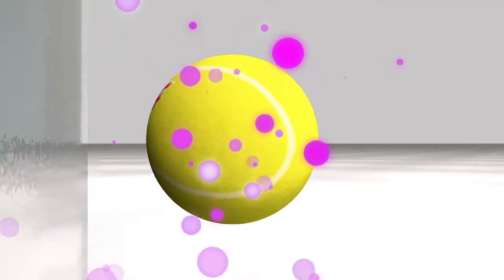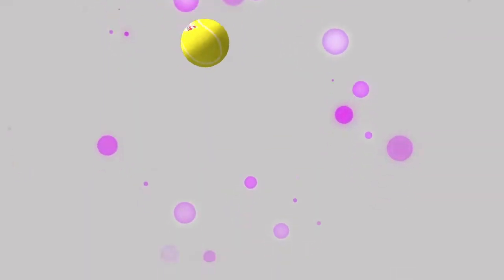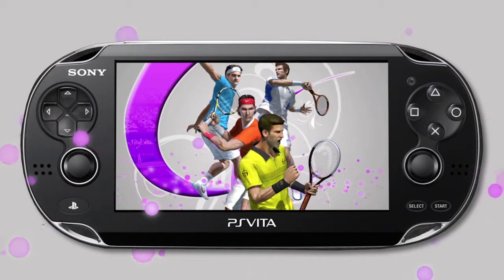Virtua Tennis 4 World Tour Edition. Join 22 of the world's greatest tennis stars with brand new features exclusive to PlayStation Vita.